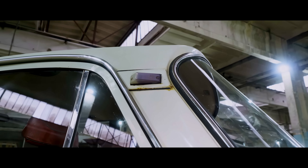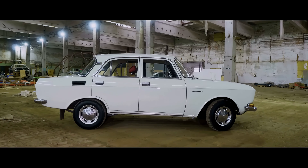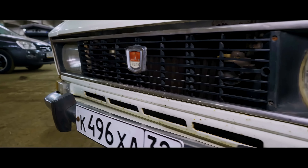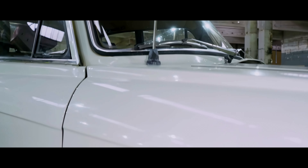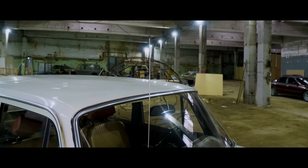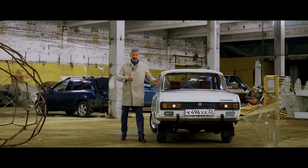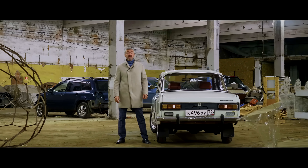This model took the main reliable basis from its predecessor. The engineers decided to strengthen the body, and passive safety was also improved. Factory designers took into account European requirements and changed the appearance of the car, bringing it in line with fashion trends. Even foreign experts were asked for help, but the scenario is classic — they paid the experts, listened to them, laughed, and did what they themselves wanted.